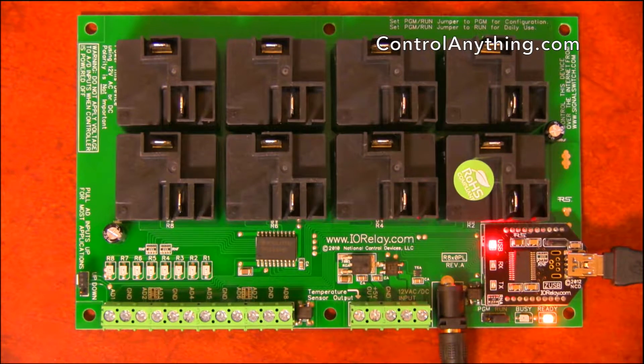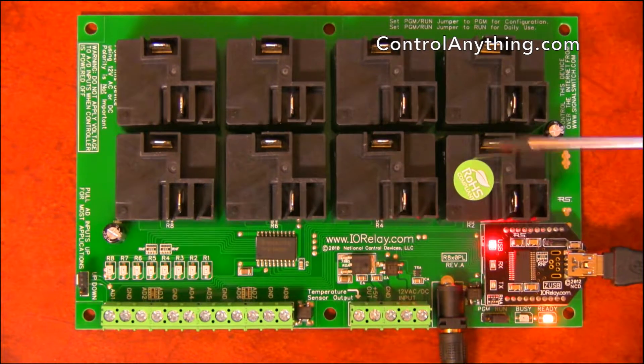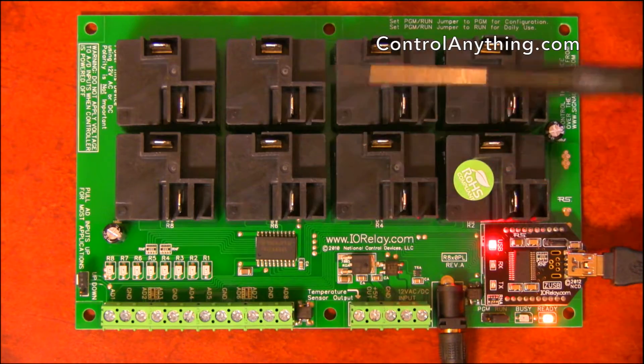This is a hardware overview of our 8-channel Pro XR Lite high power relay controller with a USB interface module installed. This controller features 8 high power relays.